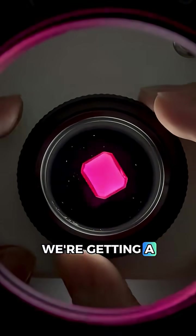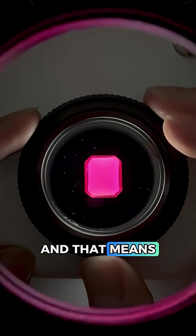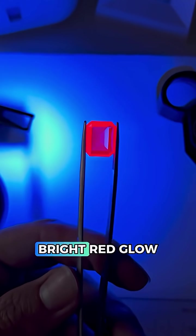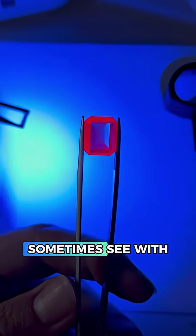With polarized light we're getting a great blink, which you can really see when I spin the gem, and that means there's no way this can be glass or plastic. Plus with UV light we're getting a very bright red glow — a reaction you sometimes see with rubies.